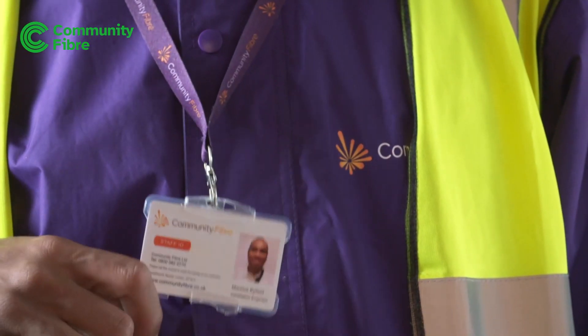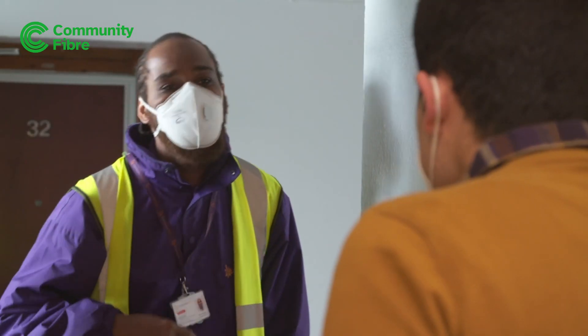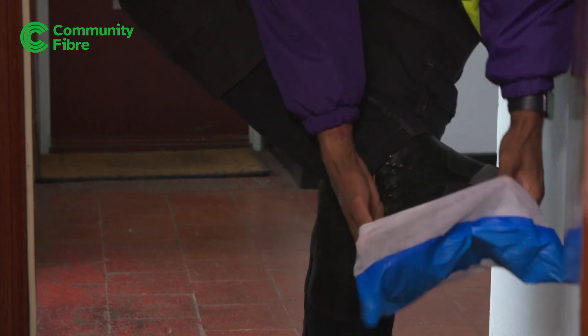Our friendly installation engineers will always show you an ID badge and always follow safety and protective measures, such as wearing PPE masks and overshoes when needed.